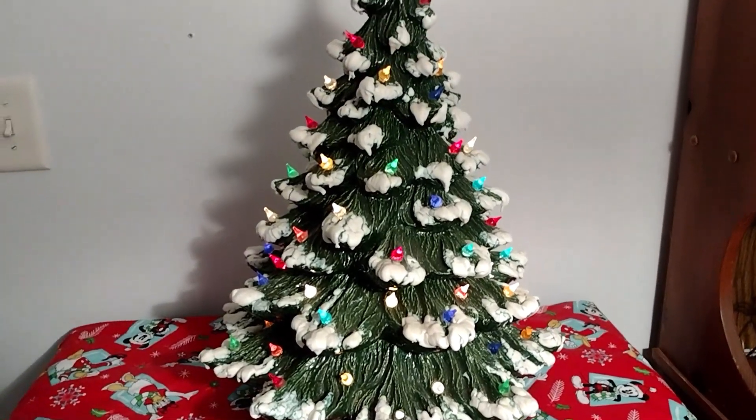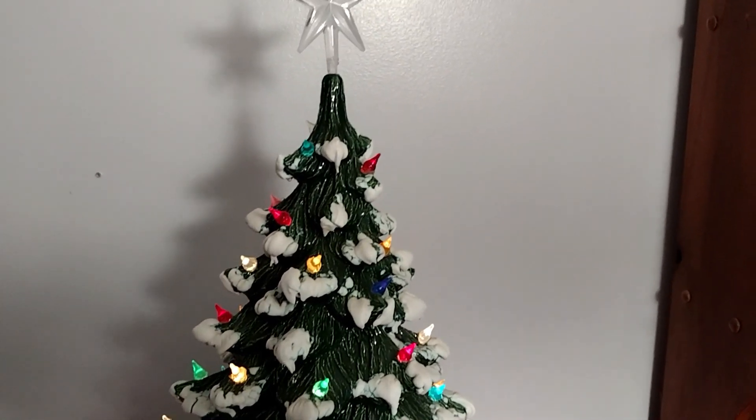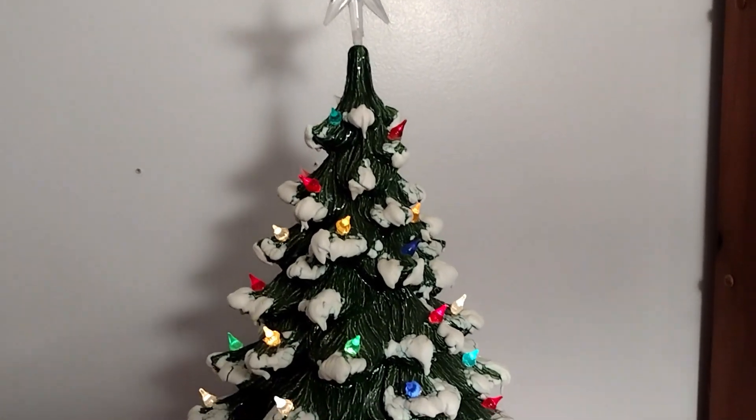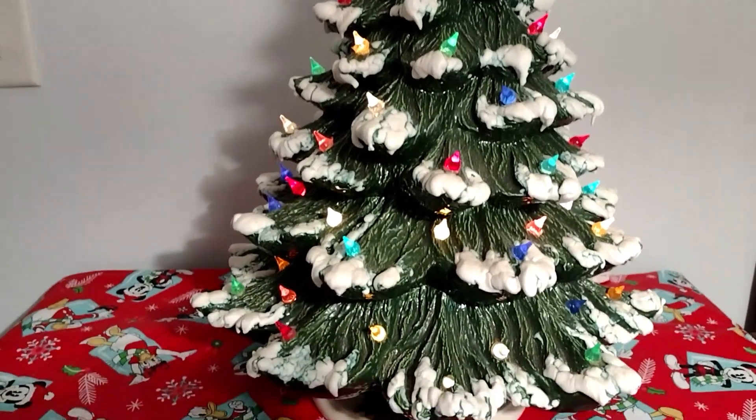Hey everyone, I have another tree to show y'all. It's not a real tree, but it is a ceramic tree that my mom made, and it's about two feet tall.